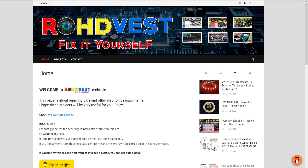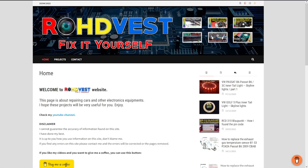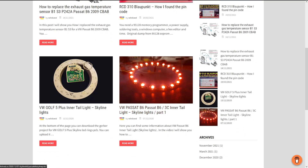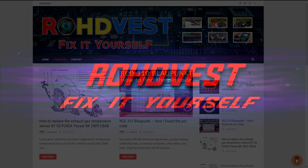Thanks for watching and don't forget to like the video if it was helpful. Subscribe to my channel and use the thanks button if you want. You can also visit my website www.rohdvest.ro where you will find interesting things. In the next video I will show you how I managed to fix an overboost problem on a Skoda Octavia 2. See you next time.